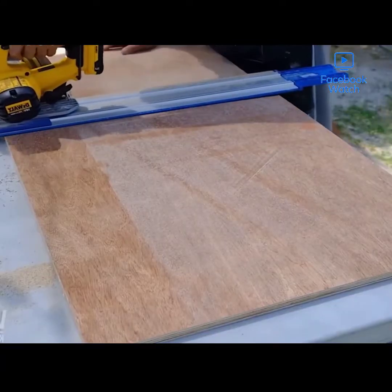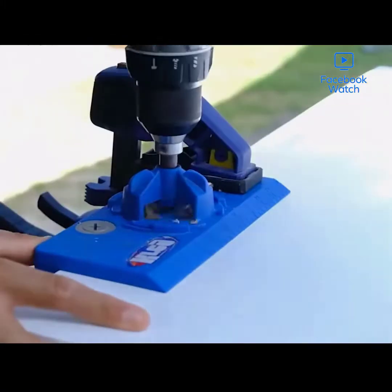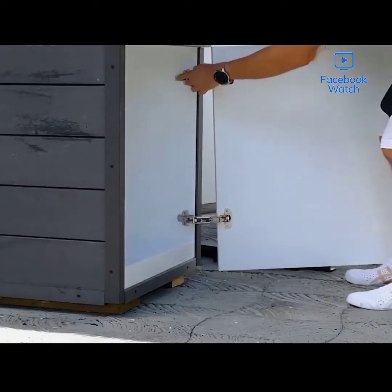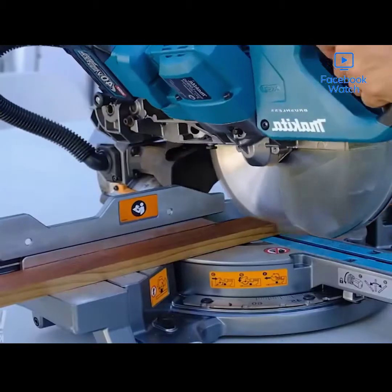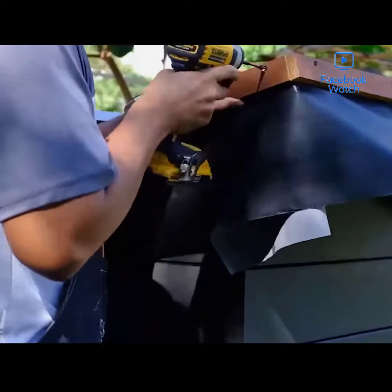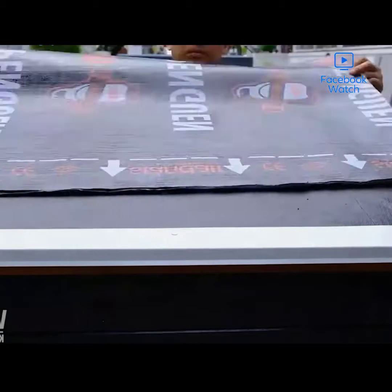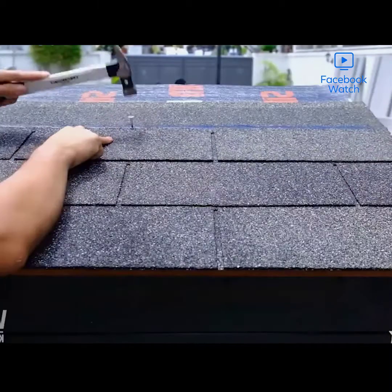The roof gets a shingle treatment as well so that it's weather-resistant. A quick coat of paint underneath, and another jig is used to pre-drill the holes for the back door. The hinges go into place and the door is secured — make sure to put a sturdy, heavy-duty lock on that back door.